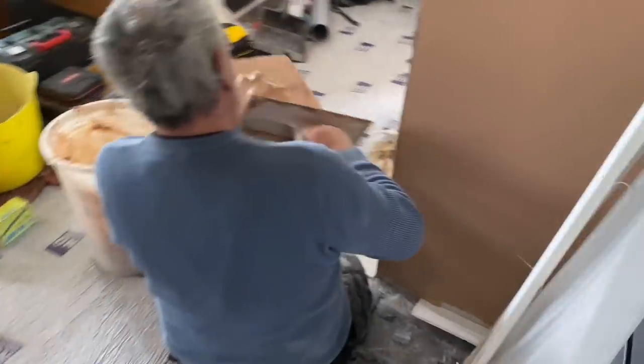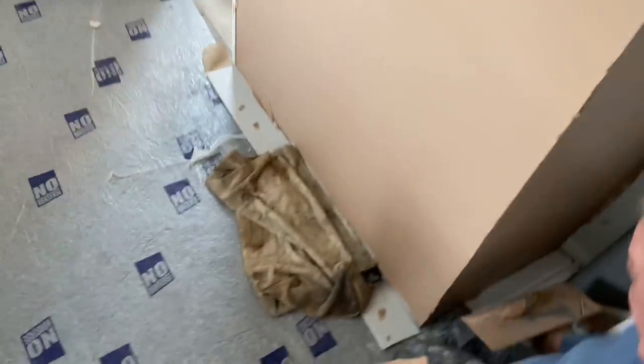Here we are back on the job — the plaster's going on and everything. Oh yes, looking good, looking good.